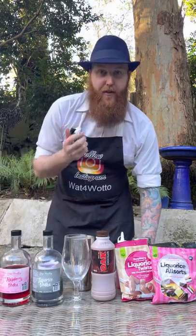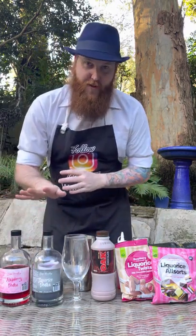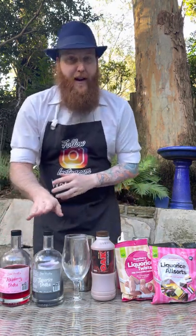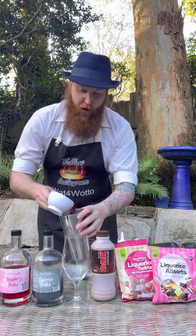So into your cocktail shaker, I'm adding three small ice cubes. Next, from Nui Distillery — they've got some delicious vodkas — I've got the Licorice Vodka and the Raspberry Vodka. I'm adding three shots of the Licorice and one shot of the Raspberry, and I'm going to pour that all in.